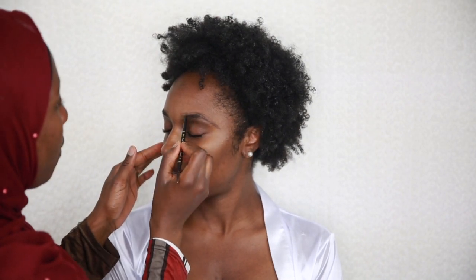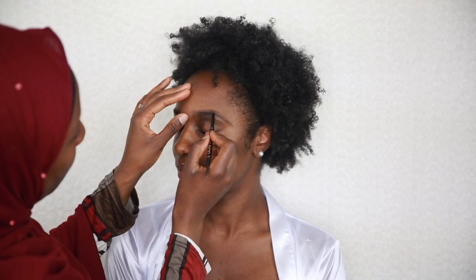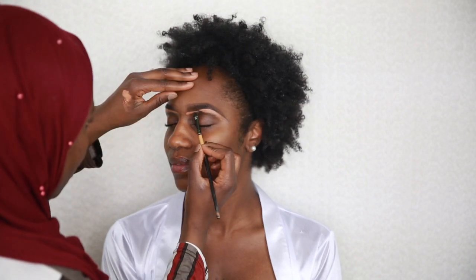Kindly excuse my dry crusty hands — I forgot to moisturize before starting the tutorial. I continued to fill in the brows gently and brush as I go with the spoolie on the brow pencil. I then went on to shape up the brows with some of my Coastal Scents concealer, going up and down the brows.